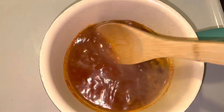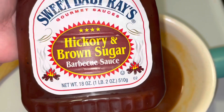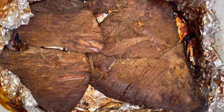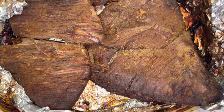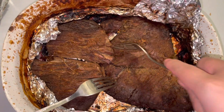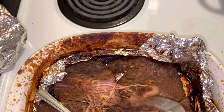Now I'm gonna go ahead and stir that all up. After I've stirred that all up, I'm gonna go ahead and add in this barbecue sauce. Here's what the brisket looks like after slow cooking it in the oven for about five hours. I'm gonna see if this shreds — and it does shred, so it's good to go.